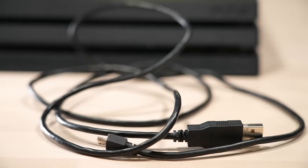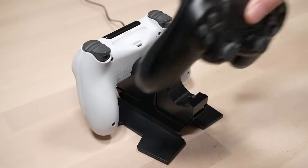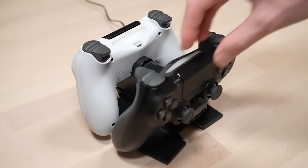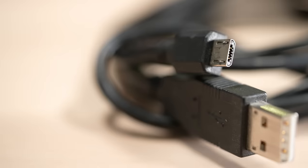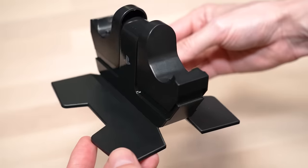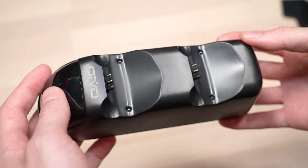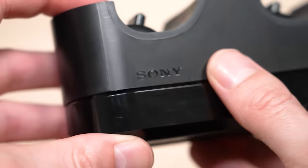Instead of spending money on a pack of replacement micro USB cables, you can invest in a cheap charging station for the exact same price. I ended up purchasing a couple different PS4 charging stations, and the most affordable one was only $13 on Amazon, which is literally almost the same price as a pack of new micro USB cables. I wanted to compare two really cheap alternatives to the original DualShock 4 charging station, which is very expensive and almost impossible to find.